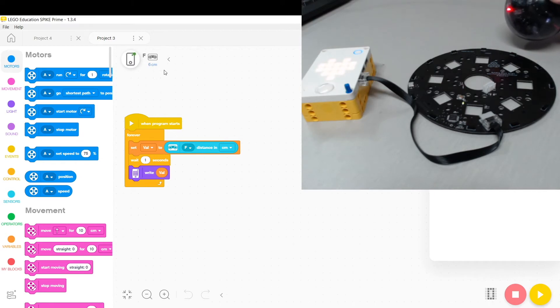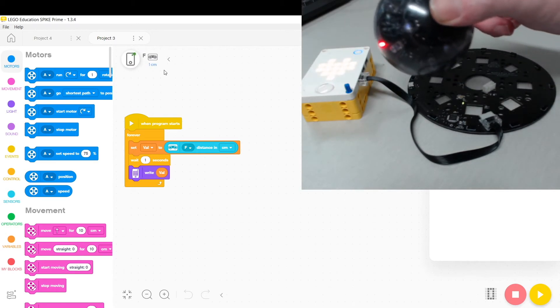There are 12 locations that the ball could be, starting at 1 at the front and counting clockwise around the board until the 12th position.